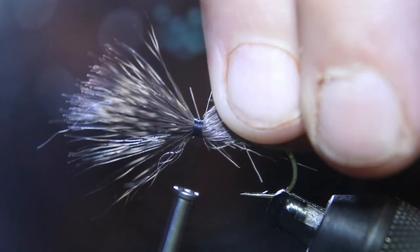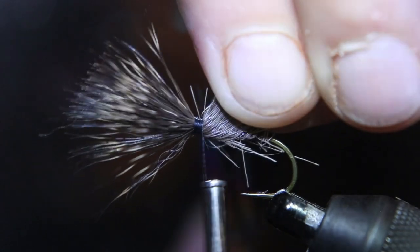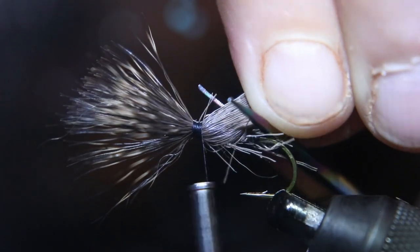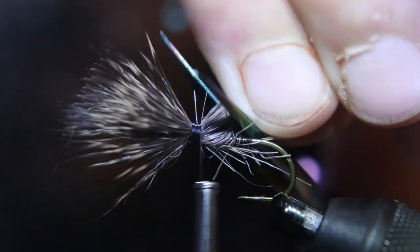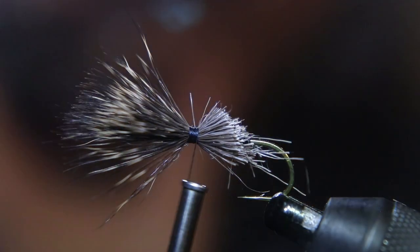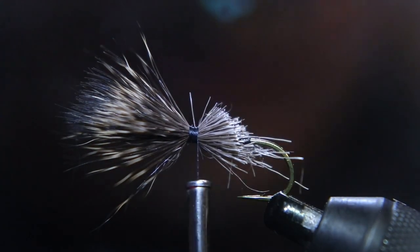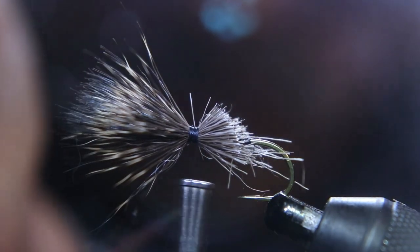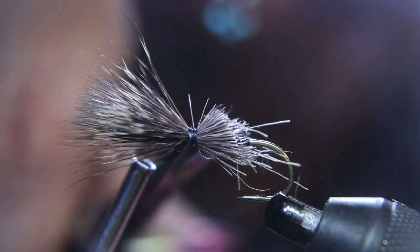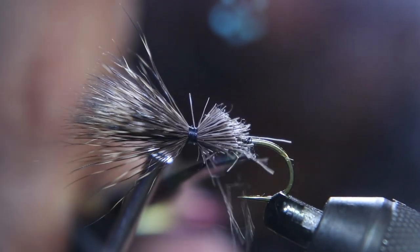Note that the back of the hook is the bend of the hook — keep that pinched so that it doesn't flare out. Put a lot of wraps to keep it pinched down. When you cut, you want to keep your scissors level with the hook shank, and when you cut that'll make it tapered.